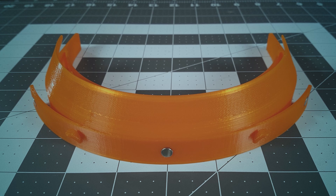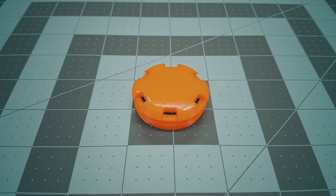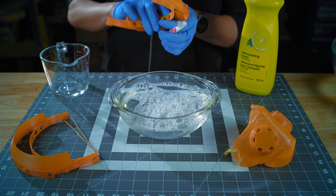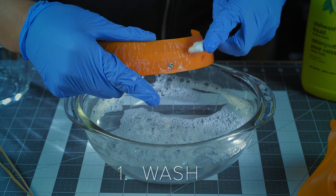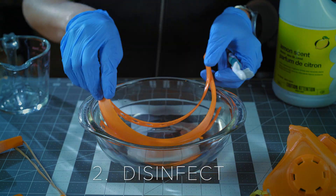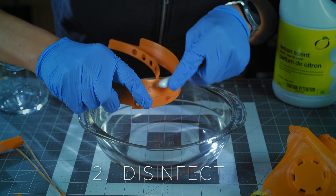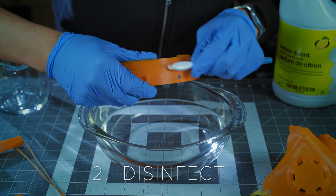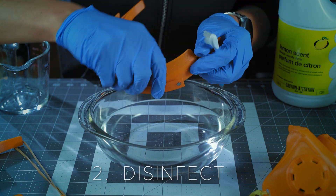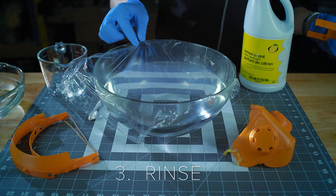FDM prints are inherently porous. While parts can appear solid to the naked eye, when magnified we can clearly see large gaps and pockets left behind between passes of the extruder. These cavities can trap contaminants and easily become a breeding ground for bacteria if proper sanitization procedure isn't followed. To sanitize a 3D-printed component: 1. After each use, wash the component thoroughly using liquid dish soap and rinse with clean water. 2. Disinfect the component using either a 70% ethyl alcohol bath or a solution consisting of one-part household bleach and 99 parts cold tap water. If using a bleach solution to disinfect, make sure the part is thoroughly rinsed before using the bleach — certain soaps can produce toxic fumes when combined with bleach.